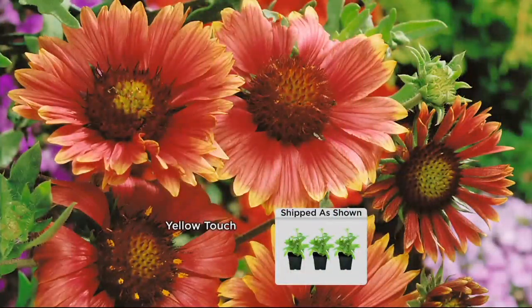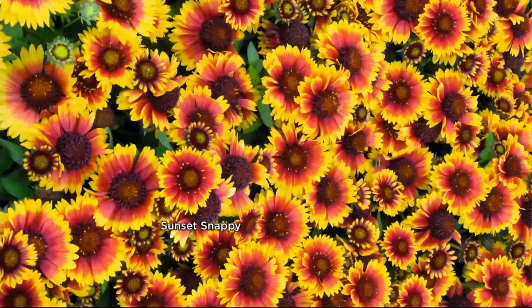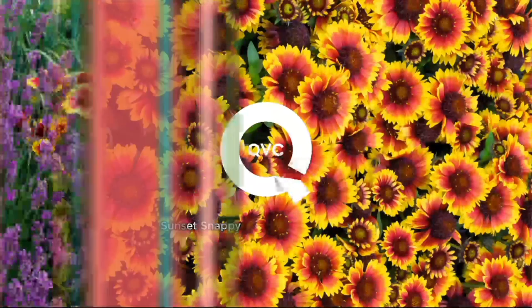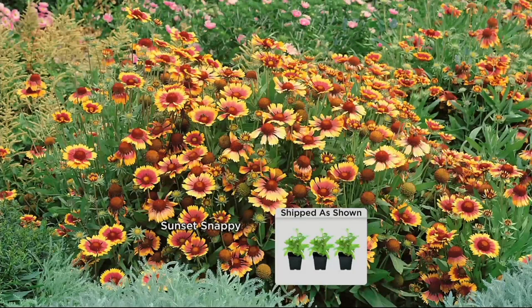These are such an easy plant to take care of. The yellow touch — bright and vibrant. Remember, these are native to deserty areas, so they're super drought tolerant, heat resistant, humidity resistant, deer and rabbit resistant. This is a plant you just leave and let go, and mother nature will take care of them. A gorgeous little tuft of blanket flowers in your garden is so simple — just put it in your garden, and that's about one or two seasons in.